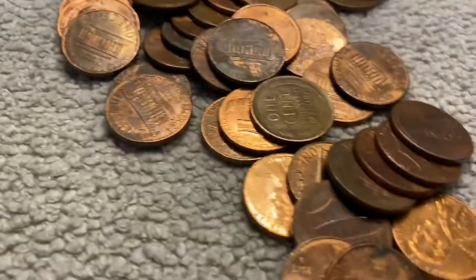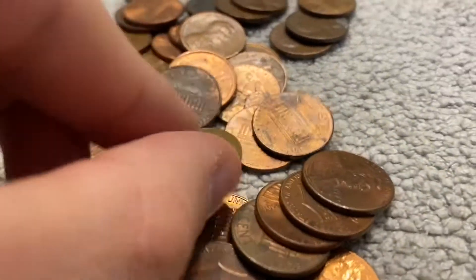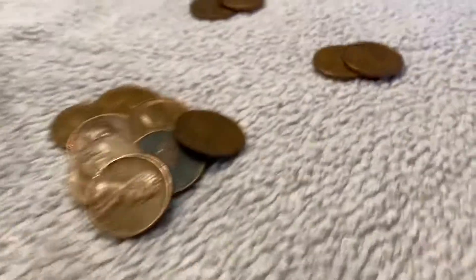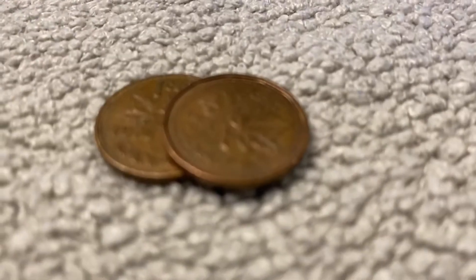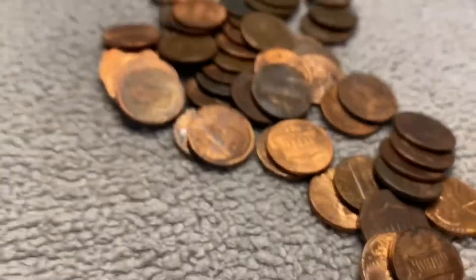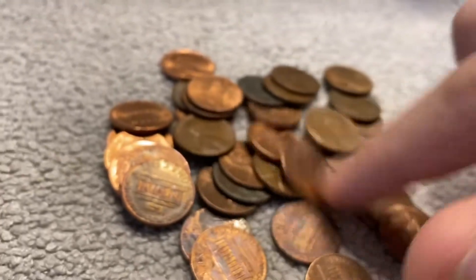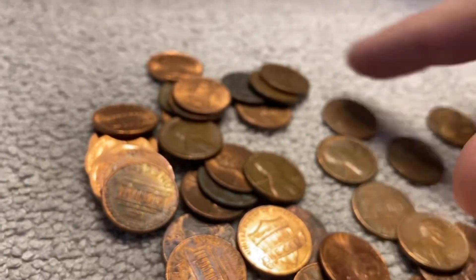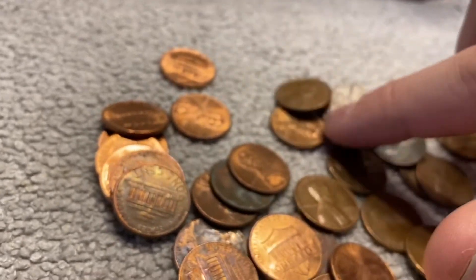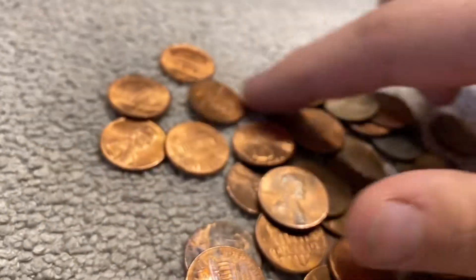Fourteen rolls in and here's wheat number eight right on top — 1941 plain. Pretty cool. We also got another Canadian a couple rolls back, a 1982. Check the rest of this roll real quick to see if there's anything else, but looks like right now that's the only thing.